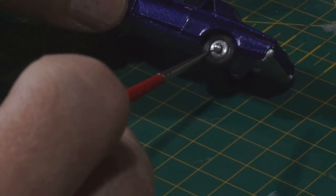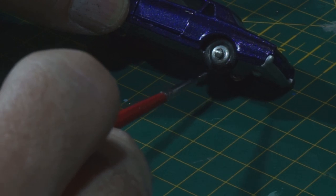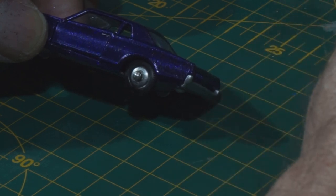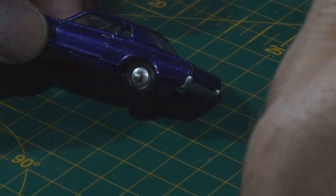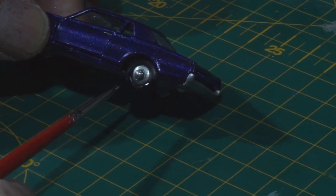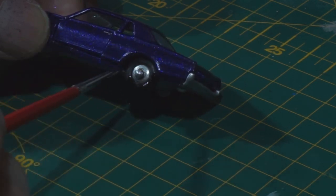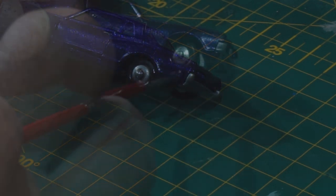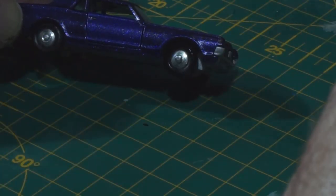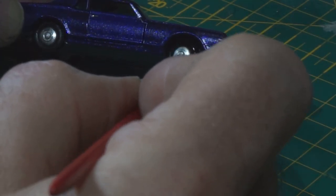A little bit more detail painting here — black tire wash just to make them shine a little bit. I don't know why I didn't do this when the wheels were off the car, but hey-ho, there you go.